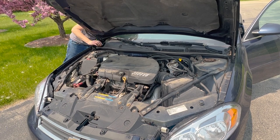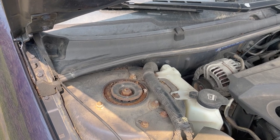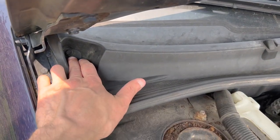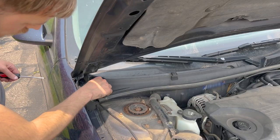Typically the cabin air filter is behind the glove box, but this car is old enough that the cabin air filter is closer to the firewall, just below the bottom of the windshield. There's a plastic piece here that needs to be removed.